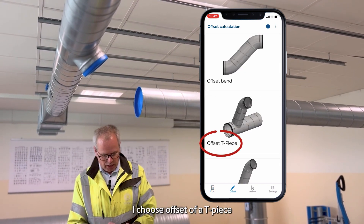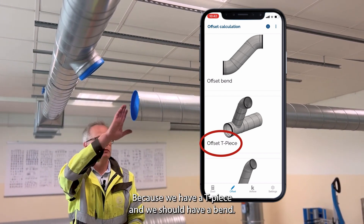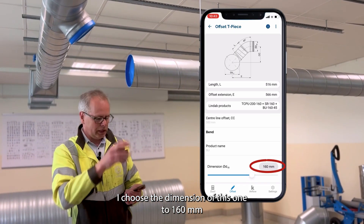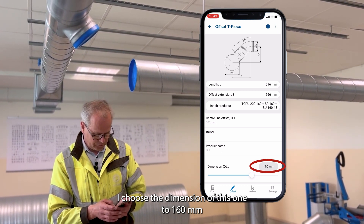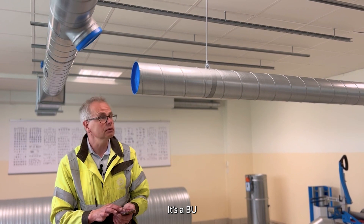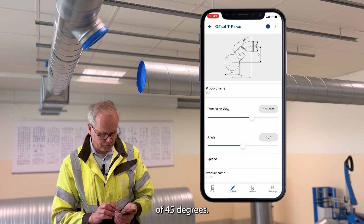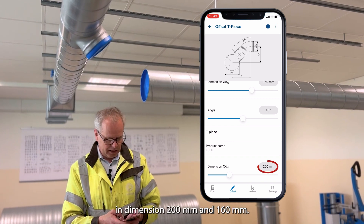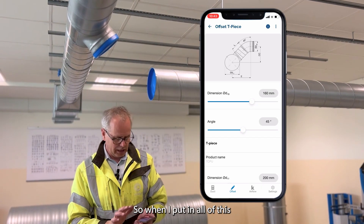I choose 'offset of tee piece' because we have a tee piece and we should have a bend. I choose the dimension of this one to 160x160 — it's a BU — and I have the angle of 45 degrees. I also have a product here that is a TCPU in dimension 200 and 160.